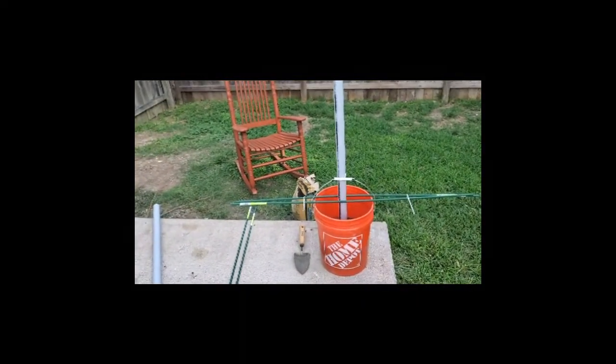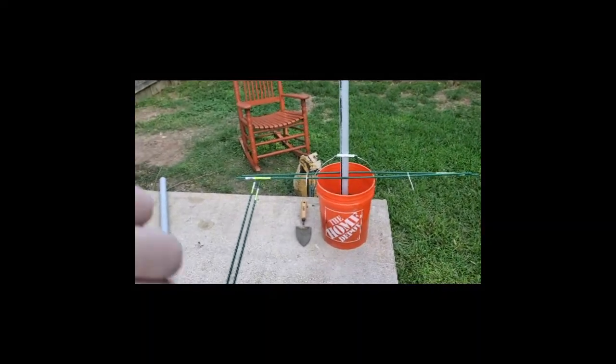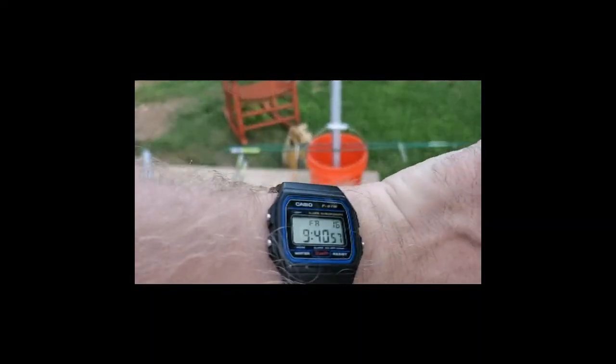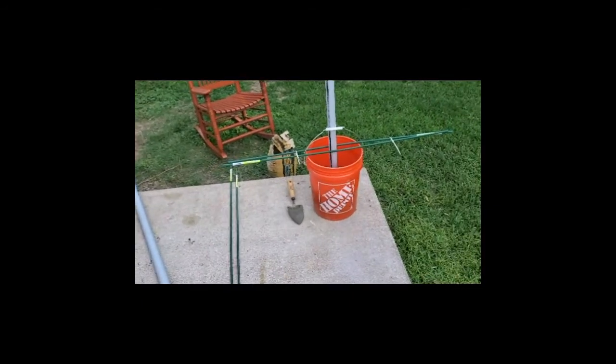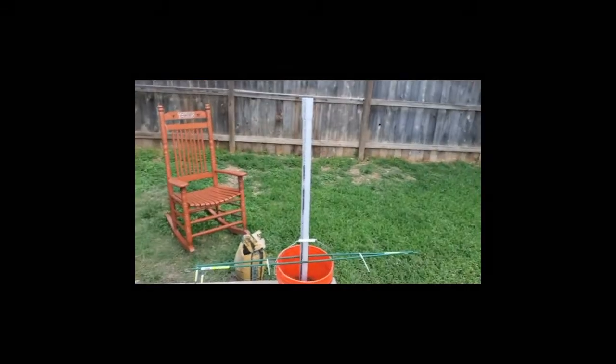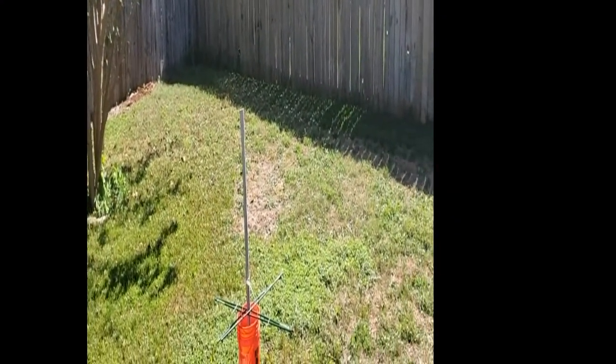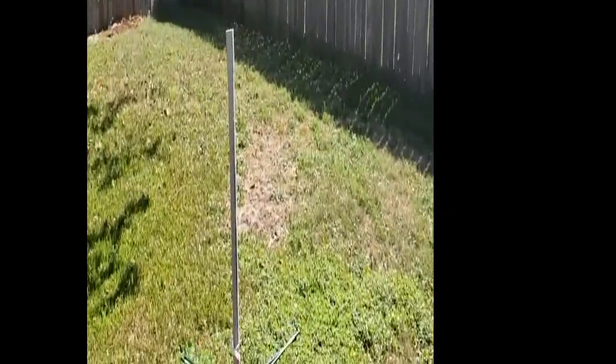It's about 65 to 70 degrees out here, which I know is a little cool for concrete. And it is 9:40 in the morning, so we'll leave that for a few hours and see what happens next. Okay, it's 2:30, so it's been a couple of hours. The concrete is stiff, but not solid — solid enough for me to play around with the next step.